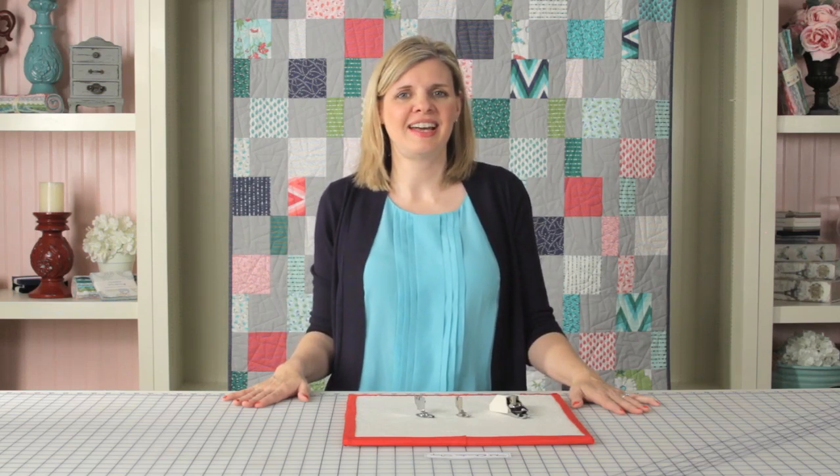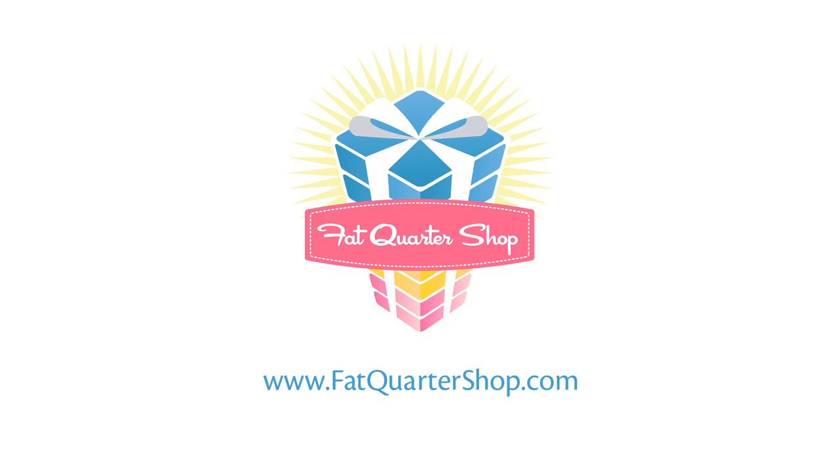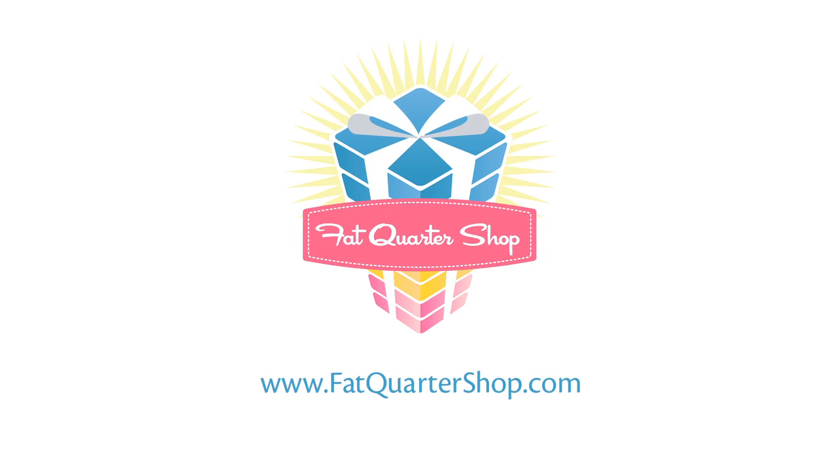Thanks for watching this week's Simple Snippet. Come back next week for another Simple Snippet and visit us online at fatquartershop.com. I'll see you next week.